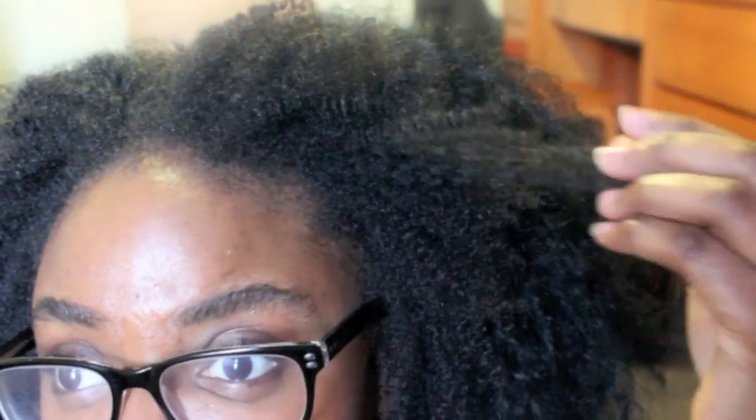I was also surprised in a bad way because of the texture. I was expecting a 4b/4c texture based on what the model photo showed — really kinky, tight hair similar to my own. But this wig has a lot of wave in it. It looks like a type 3 texture to me — tons of loose texture. 4b/4c hair doesn't have loose hair in it, so I felt deceived by the picture because I thought it would really mimic my hair.